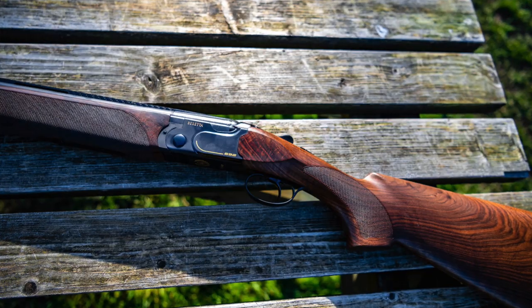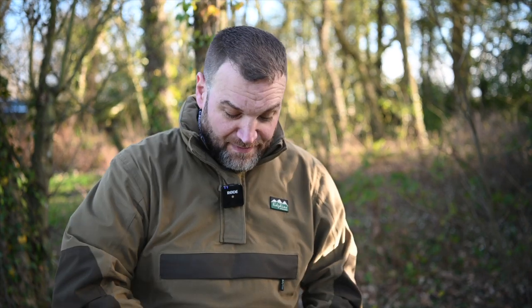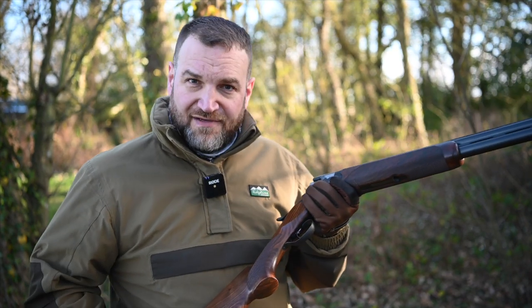Hey guys, welcome back to Gunshots. This week I've got a Beretta 692 Black Edition, a gun I've been waiting to review for an absolute age. It seems like we never get any in secondhand — they either come in and very quickly go out again, or we just don't get any. So it's quite difficult to lay hands on one, but I've finally managed to grab hold of one and give it a run out.